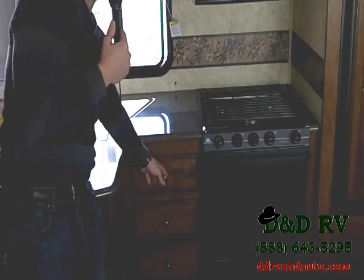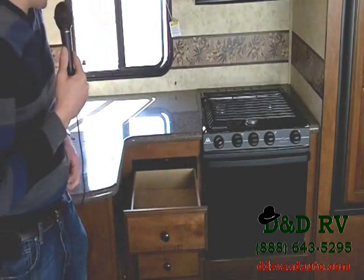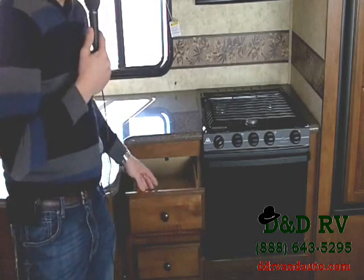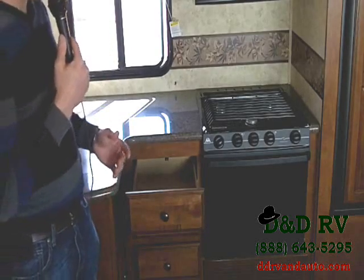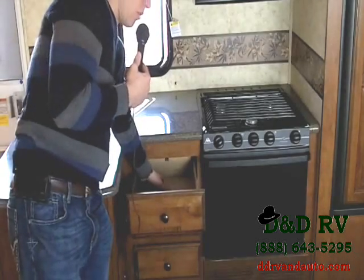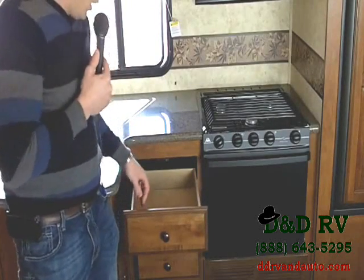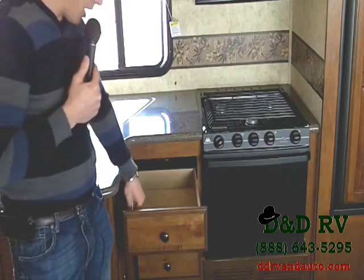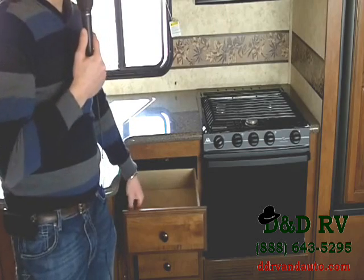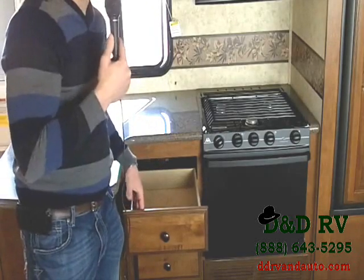Another thing I want to point out is Chaparral's use of full-extension drawer glides. Pull this drawer out and look at the amazing space — the back of the drawer is actually out from the cabinet area. Nothing is hidden; you can see the full drawer. They also use Techwood — nobody else in the industry uses it. It's a manufactured, engineered material guaranteed to never warp, fade, or get brittle. This Techwood is going to last for years.